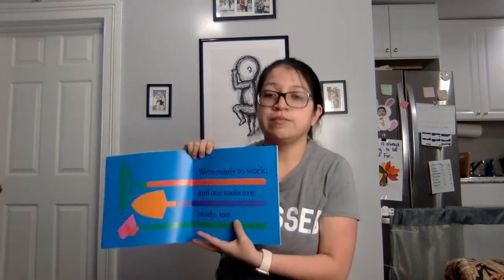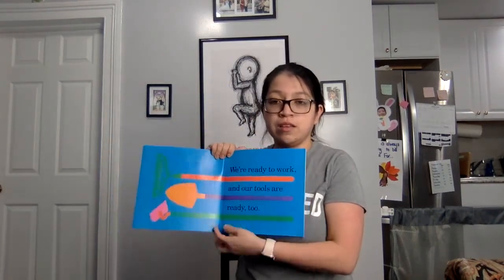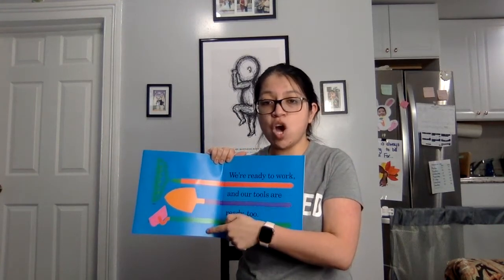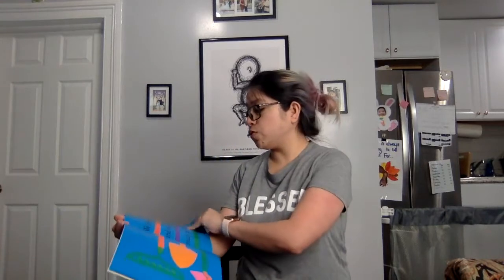Dad says we are going to grow vegetable soup. I wonder how that's going to happen. We are ready to work and our tools are ready too. This is a rake, a shovel, and a hoe. Let's see what they're going to use these tools for.